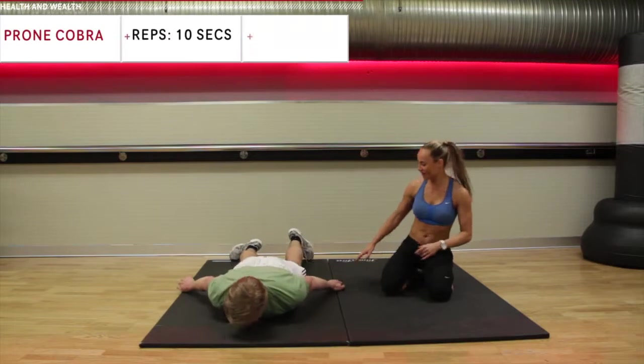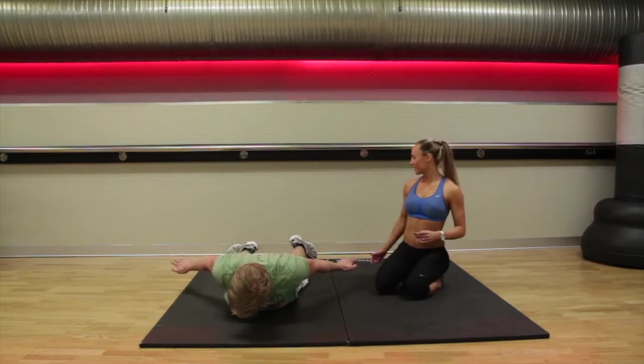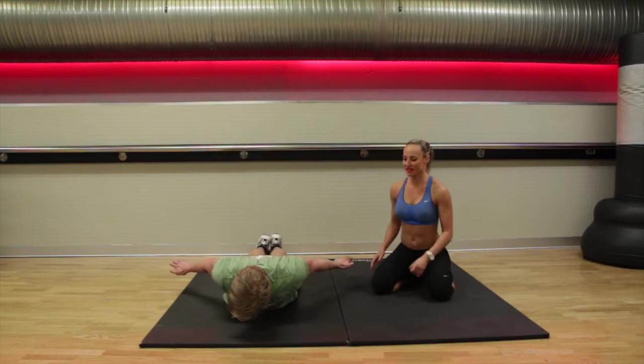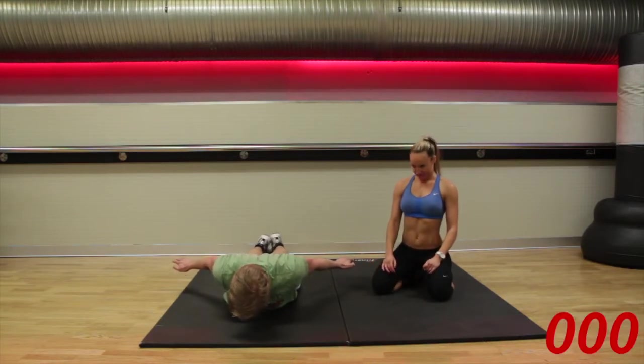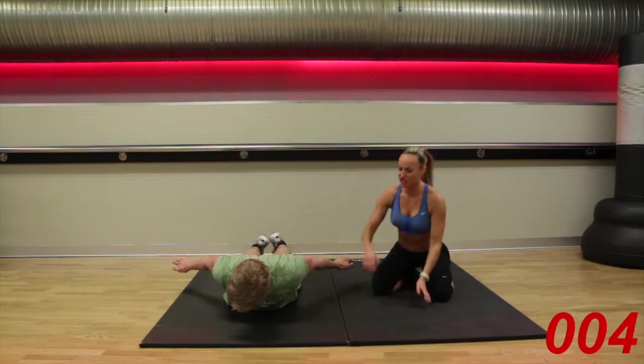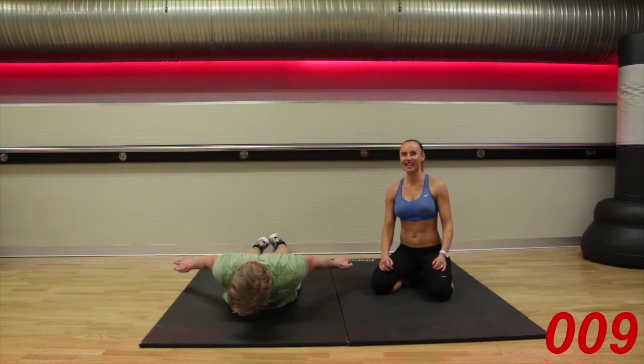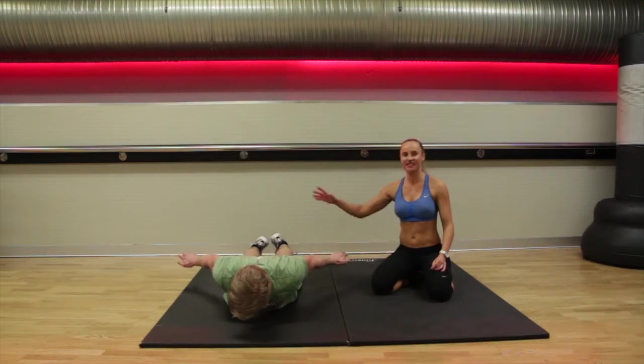Prone cobra. Hands down by your sides, palms facing the floor. Feet together. Chin in. Hold it there. Perfect, you're doing really well. Keep tucking that chin to chest — it's very important that you tuck that chin to chest. Two seconds. One second. Down and come.